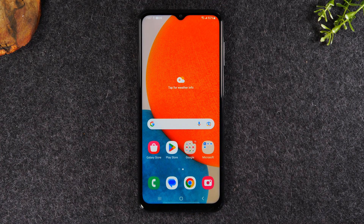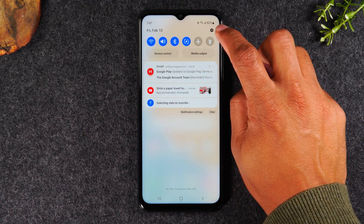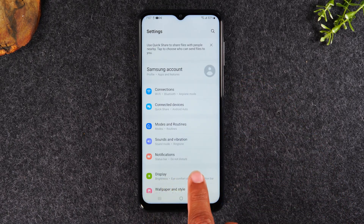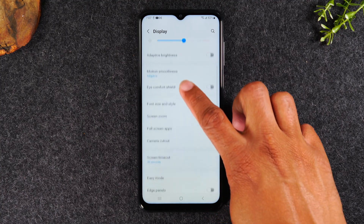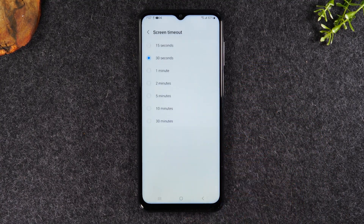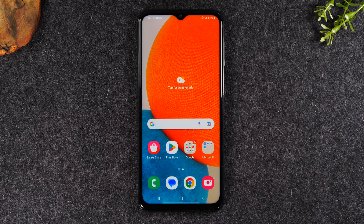Now I'll show you how to keep your screen on longer. Swipe down from the top of the screen, tap the settings wheel in the upper right corner, and go to the Display section. Swipe up and go to Screen Timeout. Change this from 30 seconds to at least 2 minutes — this way your screen will stay on without you having to touch it every 30 seconds. It's a super helpful tweak that improves your experience with the phone.